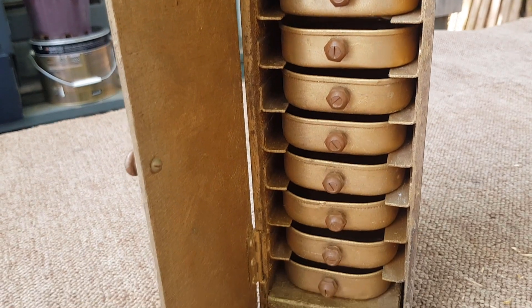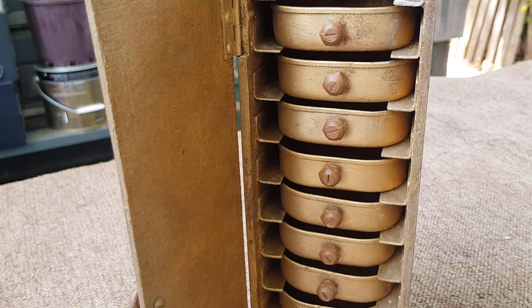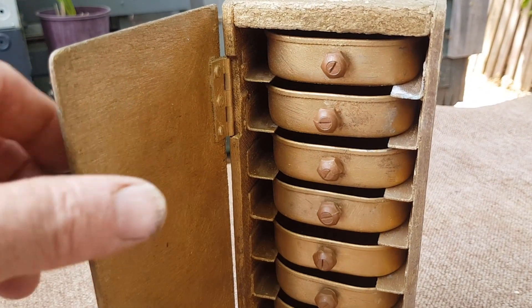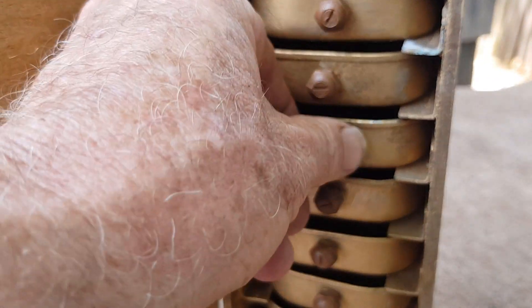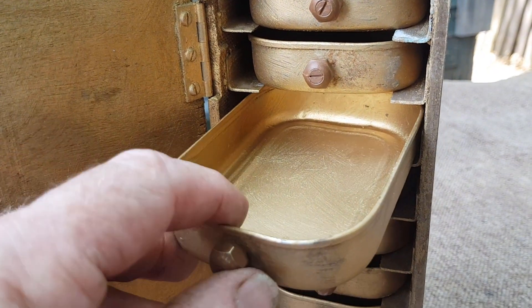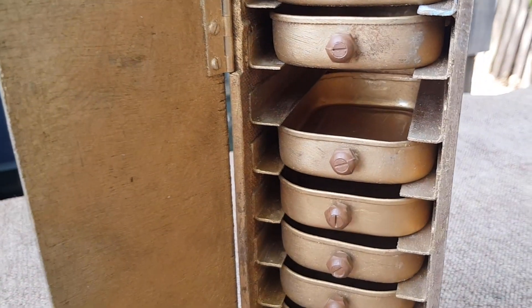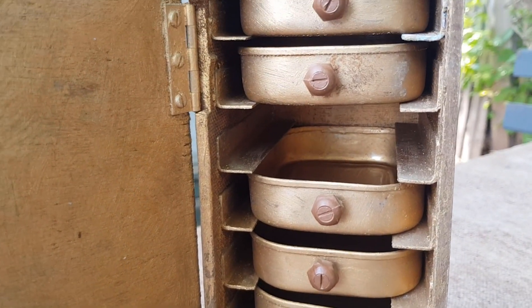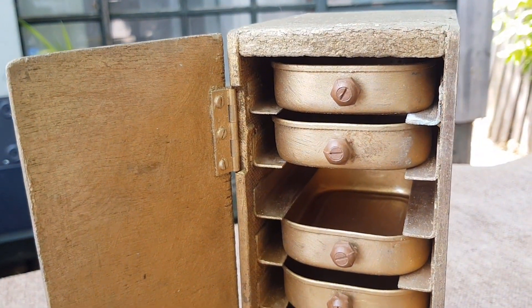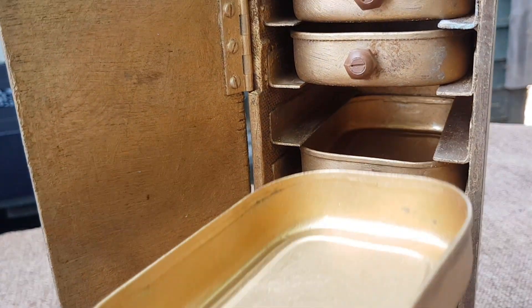It was probably made in the 50s or 60s because all these drawers are sardine cans, and they're all meticulously painted with gold paint. There are little steel brackets, and the little cupboard is made from masonite mostly.